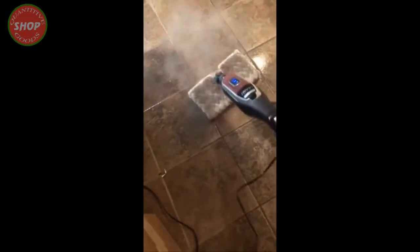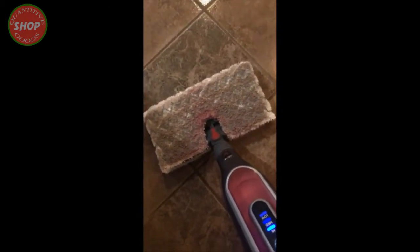Absolutely incredible — paint right off the floor with nothing but steam. There's a little bit of residue left in the crevices, so I'm going to flip my pad back over and go back over that. I might get that with a little bit of paper towel in the crevice to get out the rest of that red paint.